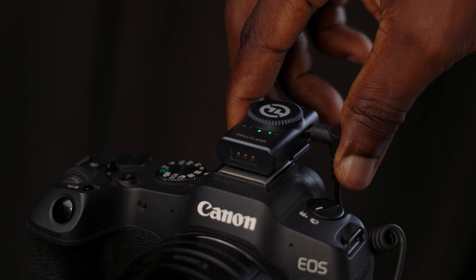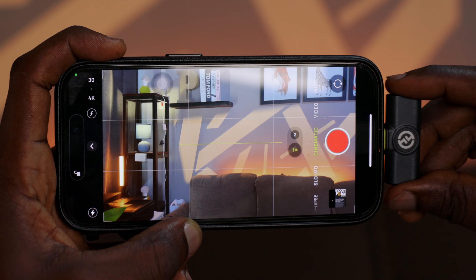The idea of a universal mic has been passed around in our little studio, and I think our search actually ends here. The Lark M2 comes with adapters that easily connect the receiver to a camera, Android, or iOS device, giving you crisp and clear audio quality across all of your devices. So it doesn't really matter what device you have — all your audio problems are solved.